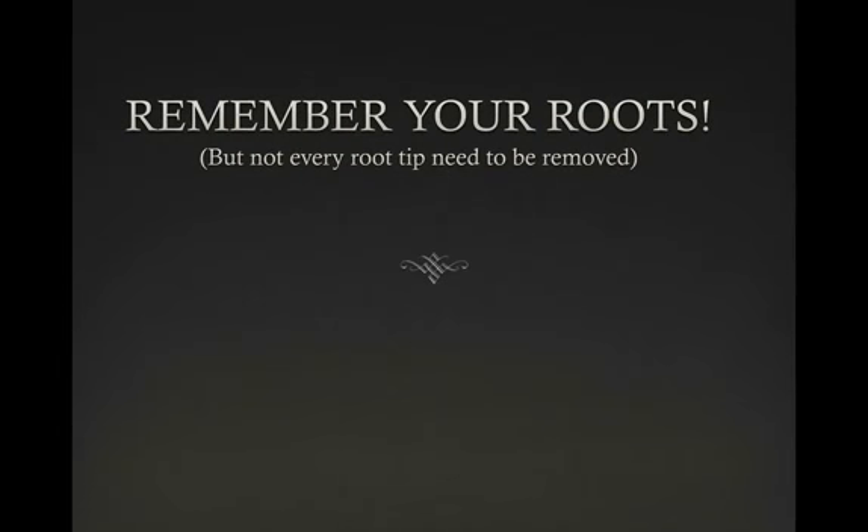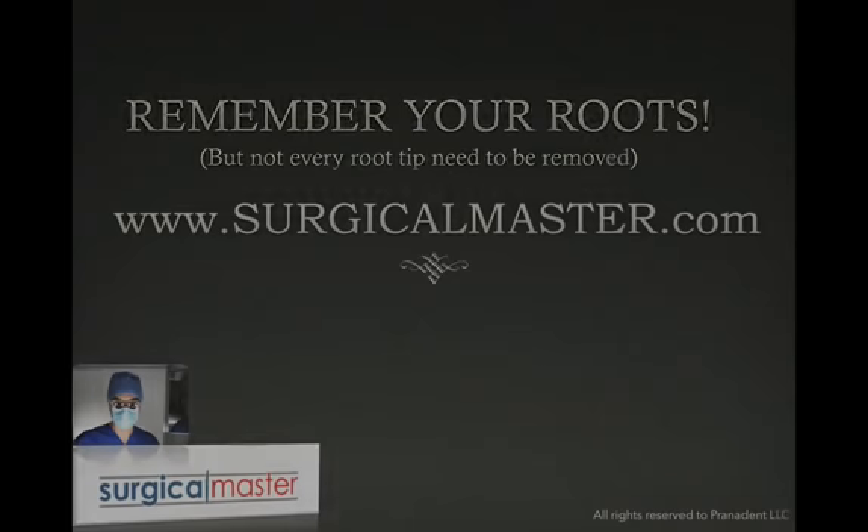Definitely, when you have a root tip breaking, the most important thing is to recognize it, understand what happened, and remember your roots. Find out if it is close to a very important anatomical structure and whether there is going to be any damage if you retrieve the root. Value the risks, value the benefits, and then — you're the surgeon — make the decision whether you'd like to remove it or leave it behind. So definitely remember your roots.